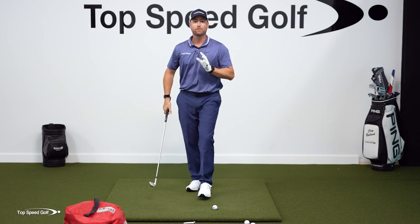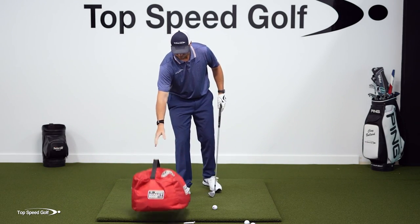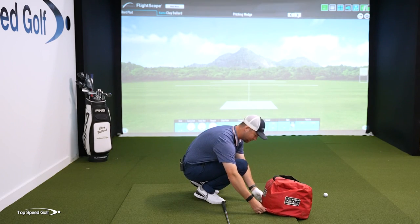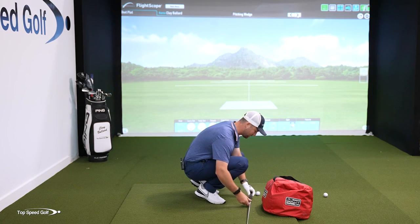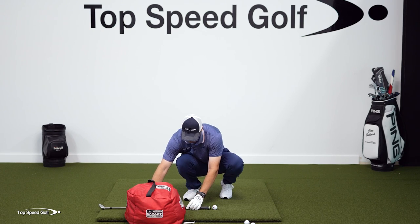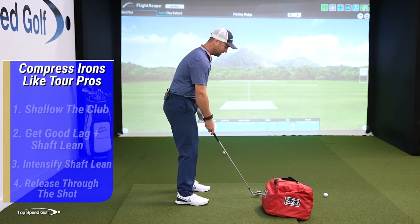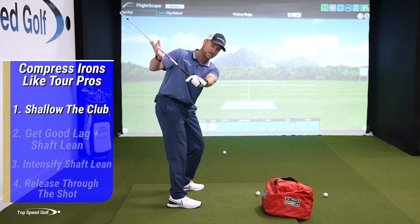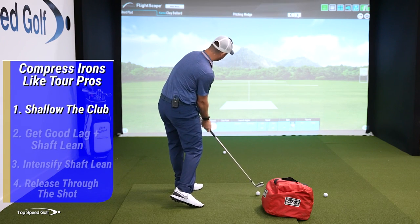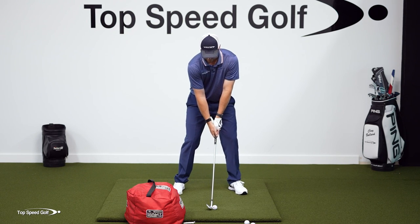That's how the pros do it. Now I've got a four-step drill to help you do exactly that. I'm going to put this impact bag about a grip width behind the golf ball, with the middle of the golf ball in line with the inside of the bag. What that's going to teach me is to come from the inside, to shallow this club out — so I can miss this bag and come in and hit the ball squarely. You're going to train yourself to miss the bag, have shaft lean, and still hit this golf ball.